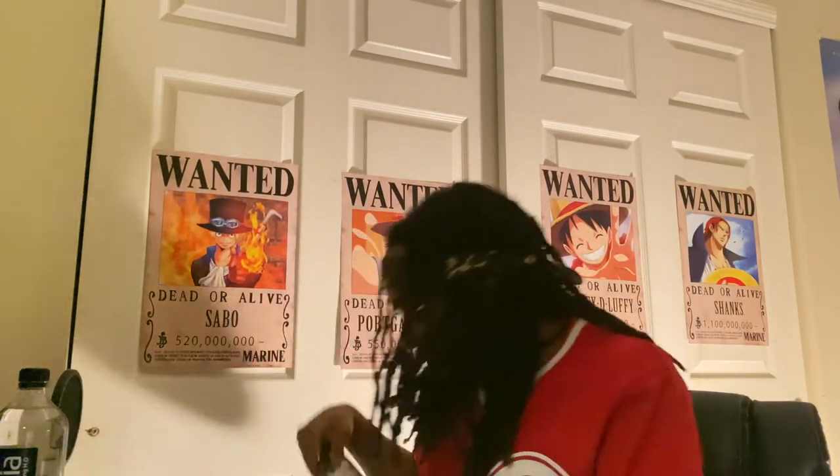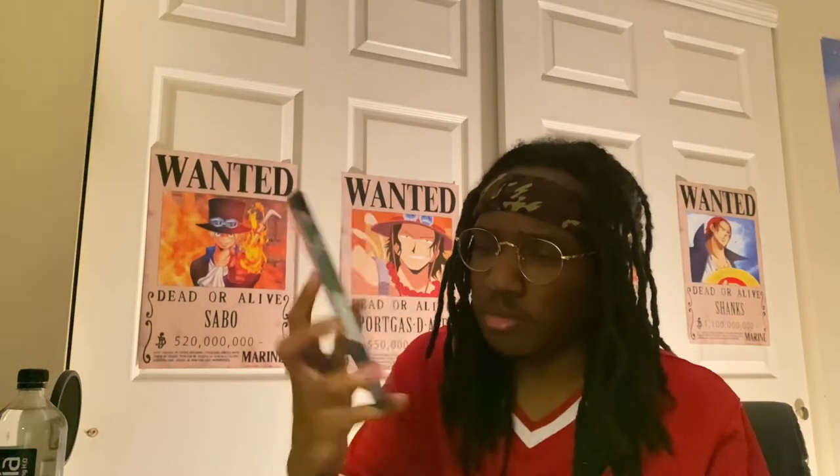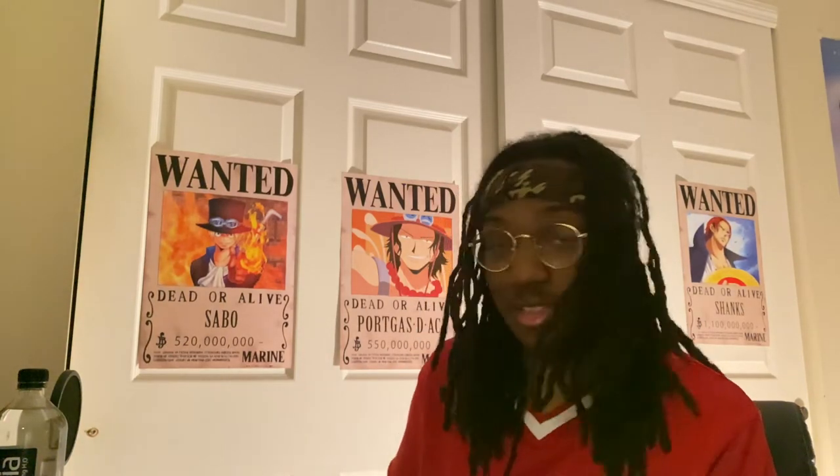First one is Mobile Suit Gundam Thunderbolt: December Sky. I heard good things about this one. The thing that made me buy it was one of the reviews saying it had a nice jazz soundtrack. I'm like, I'm buying it — I like jazz, and I never really heard jazz associated with Gundam. So that was a no-brainer. I actually got the sequel, Bandit Flower, but that's just sitting there too because it's not an essential item. So that didn't come in time for this video. I'll probably have that in a week or two. Blu-rays ain't that important.